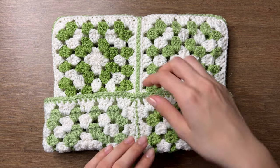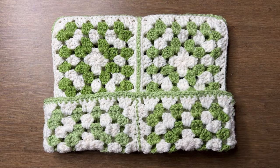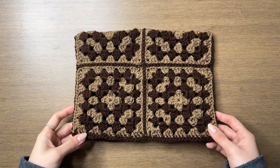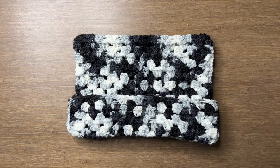Today we're making a granny square cat ear beanie. You can make this three different ways: with eight squares for a brim, six squares for no brim, or two squares for a brim. I'll be doing the eight squares one and also go over how to do the six squares one. The two squares is pretty self-explanatory, but let me know if you have any questions about it.